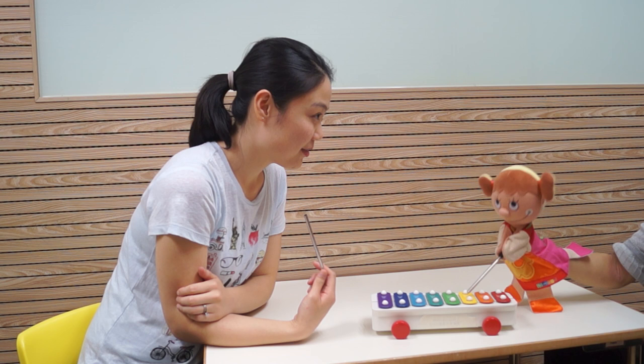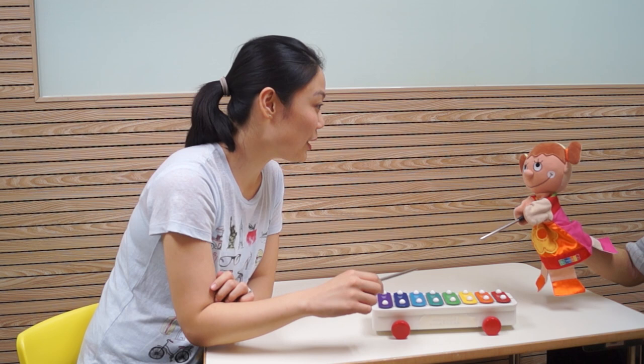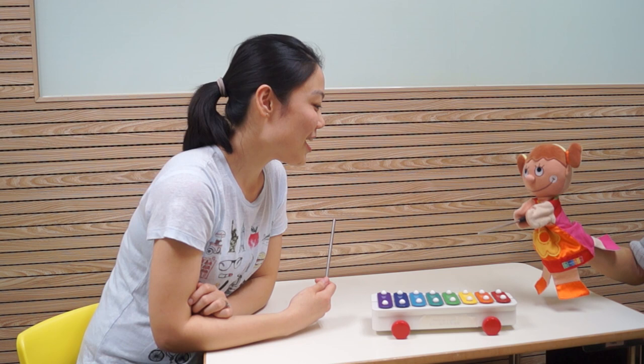I want yellow. Miss Victoria, you can do blue. Okay, shall we play together? Yes. Let's go. Yay! Wow.